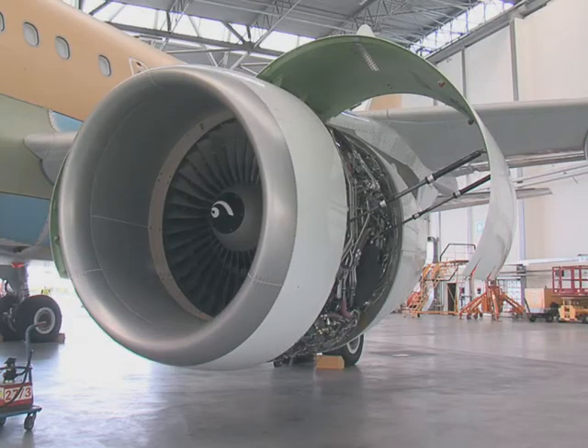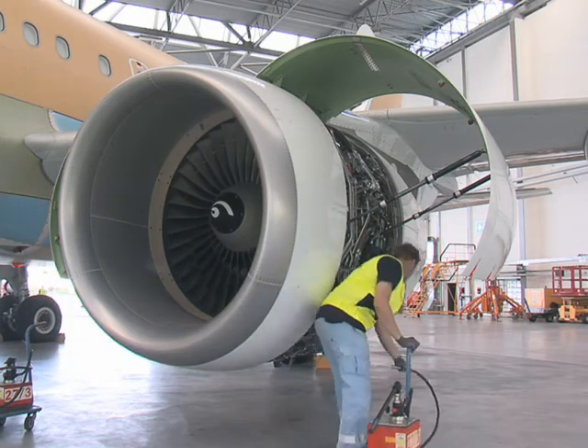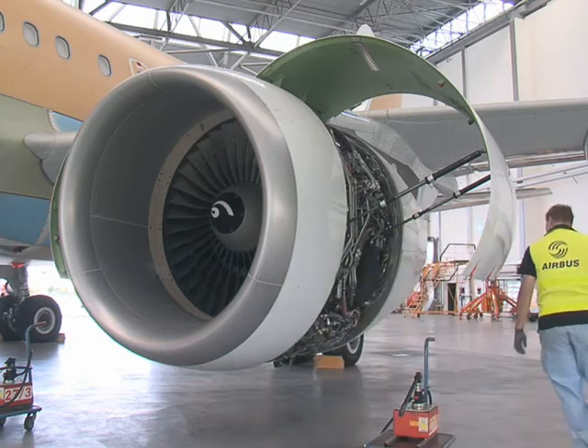Caution! Do not use a hydraulic hand pump with a flow rate higher than the aircraft maintenance manual maximum limit, and make sure the hydraulic hand pump is filled with the correct oil type.